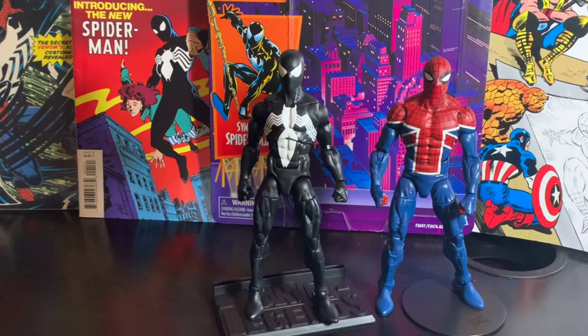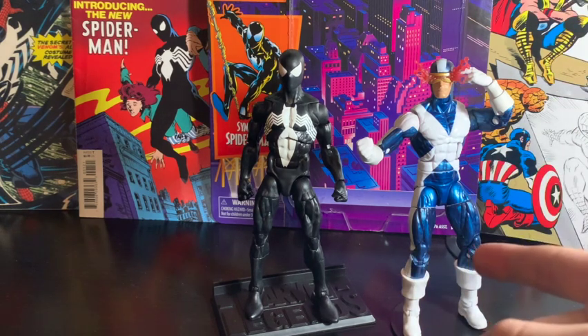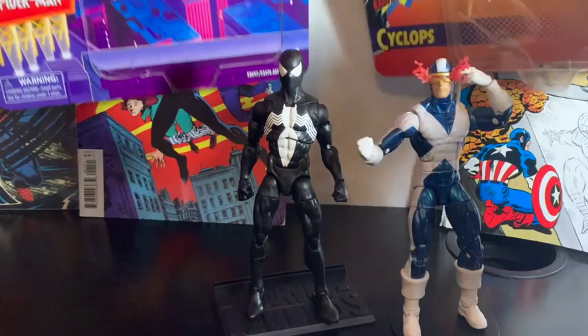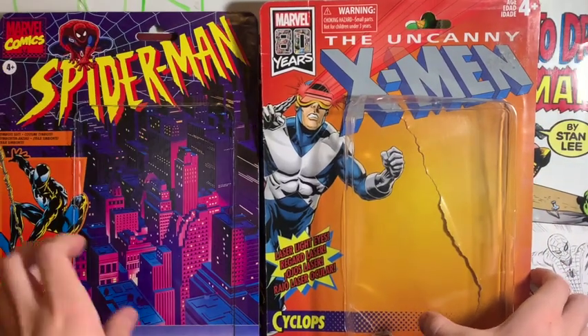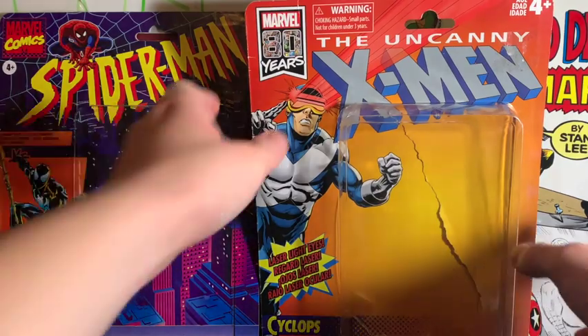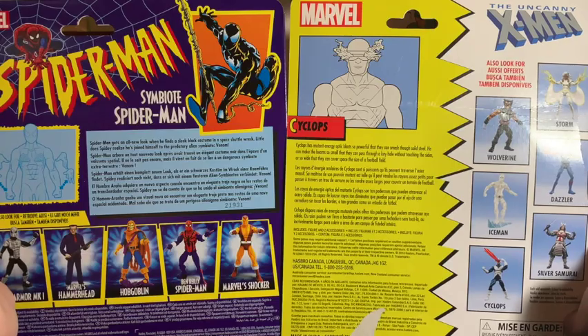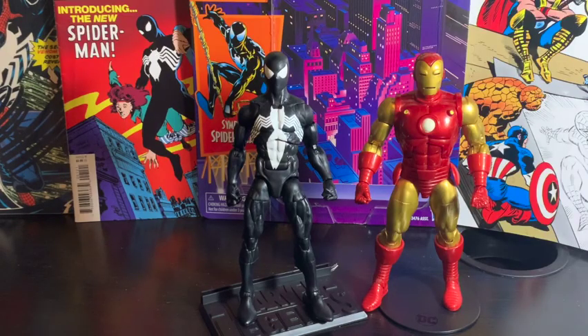Here's a mix and match. Here's a quick comparison between the Symbiote suit and the UK Spider-Man. For another comparison, here is the retro carded Symbiote suit Spider-Man next to the retro carded Cyclops, along with a comparison between the two boxes. And here's a comparison between the Symbiote suit Spider-Man and the classic 80th Anniversary Iron Man.